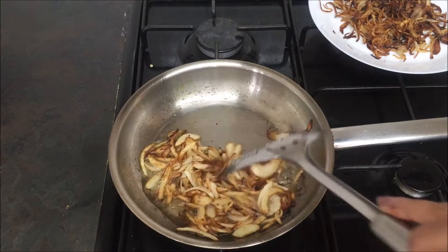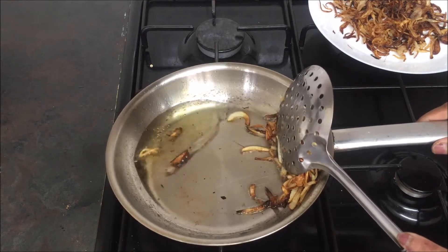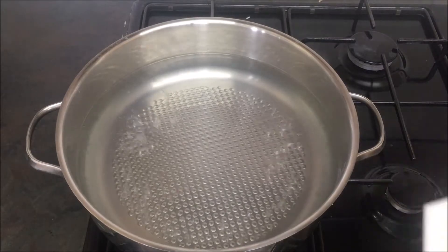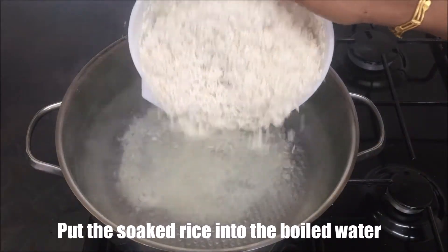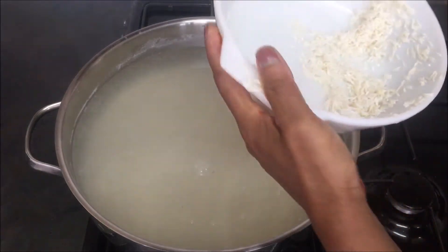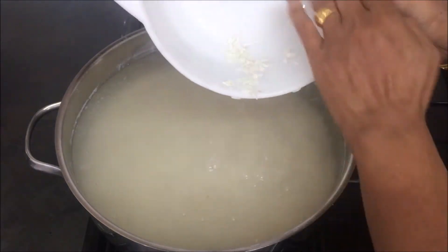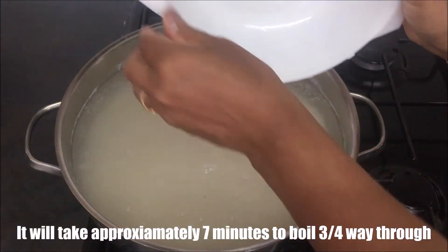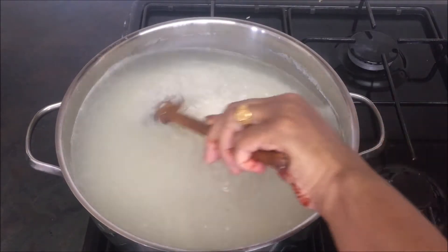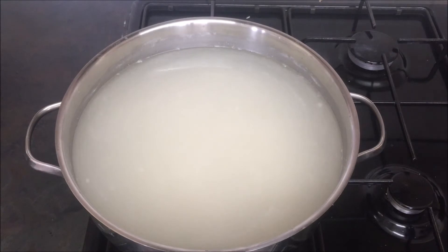Add the bean paste, put the bean paste in a bit. Add the bean paste until done. Let's put the oil in the pan — the oil is full.